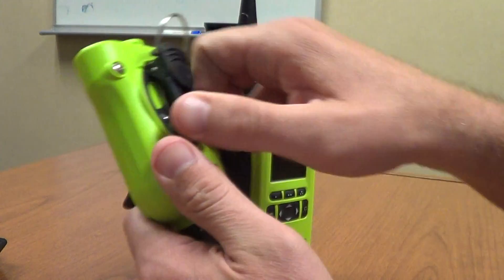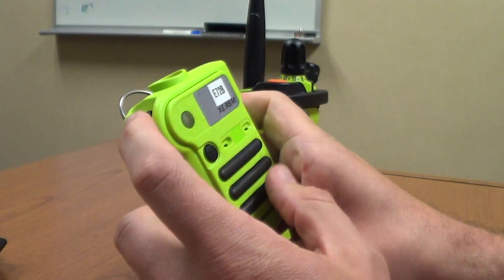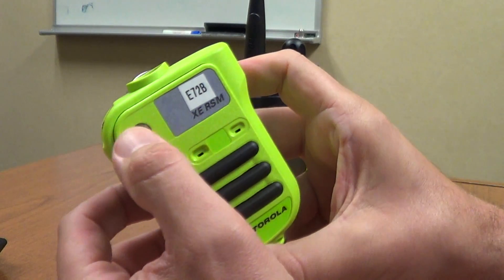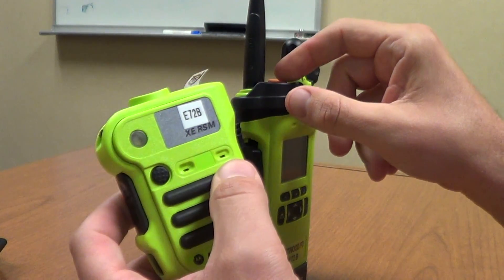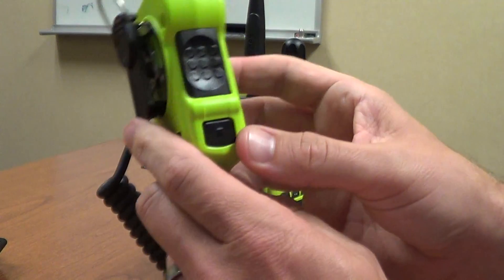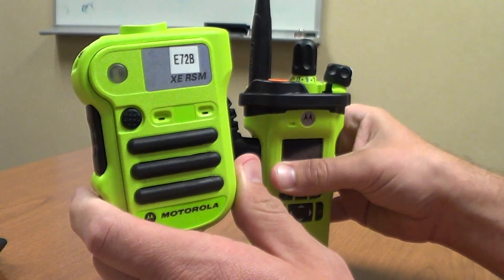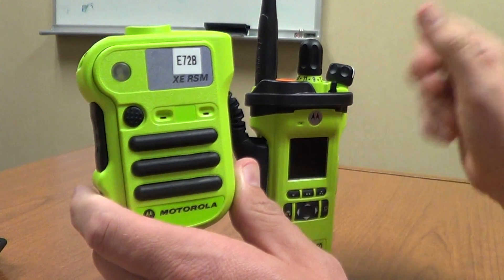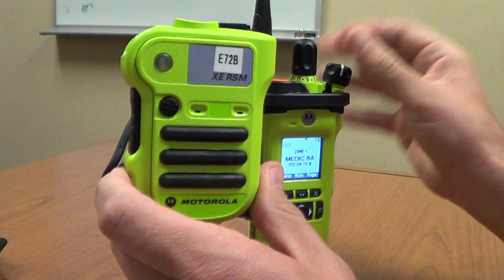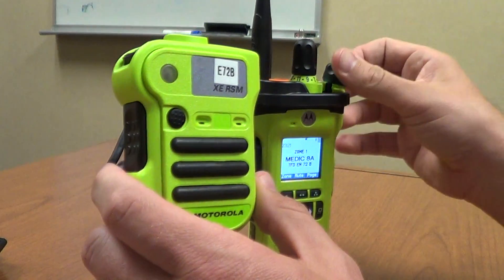The mic has an emergency button on the top. You can adjust the belt clip wherever you need it. The toggle on the side is your volume control for the speaker mic — up increases volume. The clear piece is actually an LED light that will illuminate if your emergency button is activated. The small black button on the front currently does nothing. Obviously, you have your push-to-talk. The bottom button is your zone and channel announcement — if your radio is tucked away and you need to confirm you're on the right channel, press it and it will announce your current zone and channel.